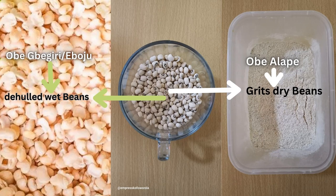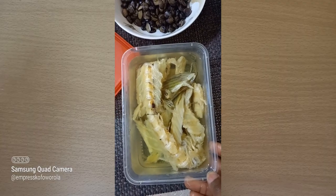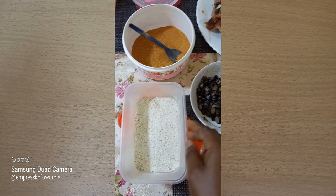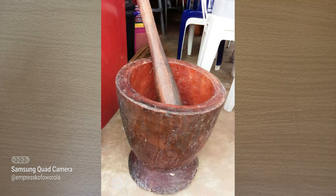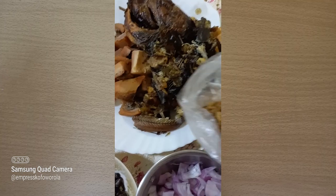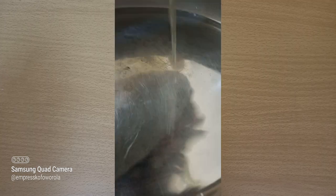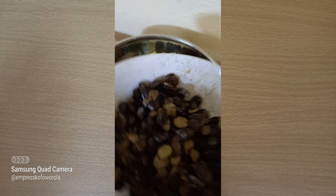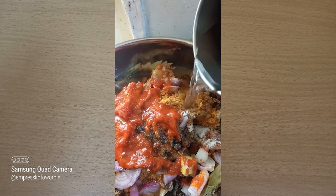Preparation: 30 minutes before cooking, put the panla stockfish in a container and add hot or normal water to make it soft. Put the dry beans in the blender and blend it to a grit. Back in the days, we used mortar and pestle to pound the dry beans, or we used a grinding stone. Grind your dry crayfish, and add to the pot. Clean the remaining proteins and add the already softened stockfish. Add all your ingredients in the pot including the palm oil, add water, and place on fire for 30 minutes.